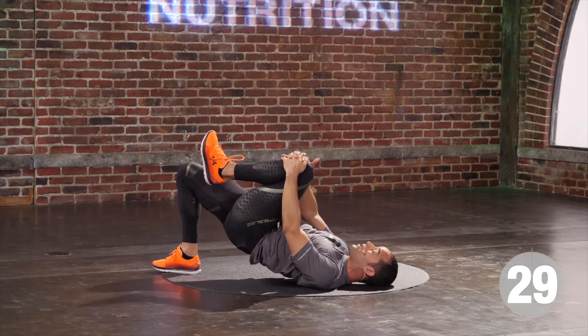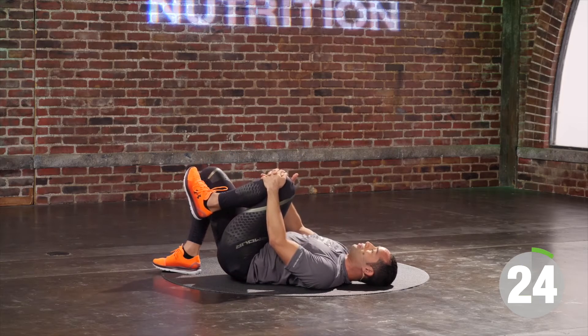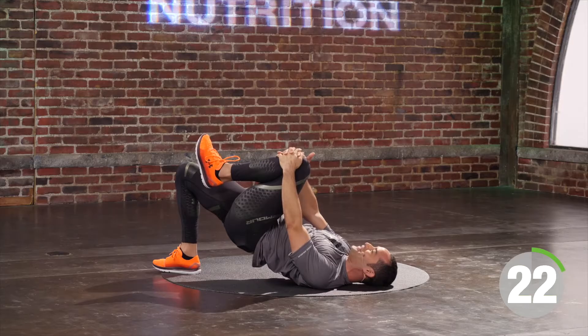You have another seven seconds. Five, four, three, two, one. Beautiful. Let's switch sides.